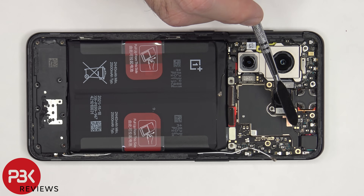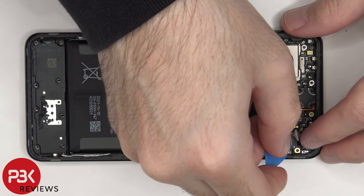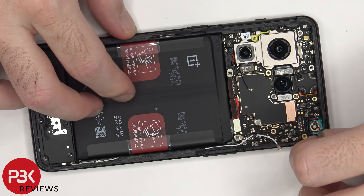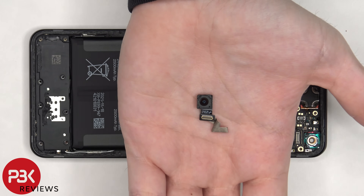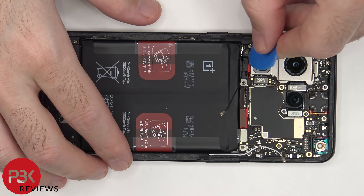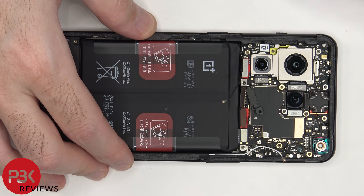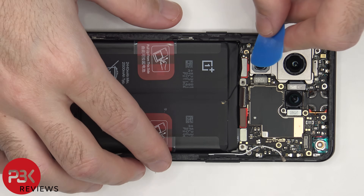The graphite film and copper tape covering the connector for the front facing camera needs to be peeled back so we can disconnect and remove it. Here's a better look at the 32 megapixel front facing camera. There's also a plastic cover over one of the flex cables that needs to be peeled off, giving us access to disconnect that flex cable.